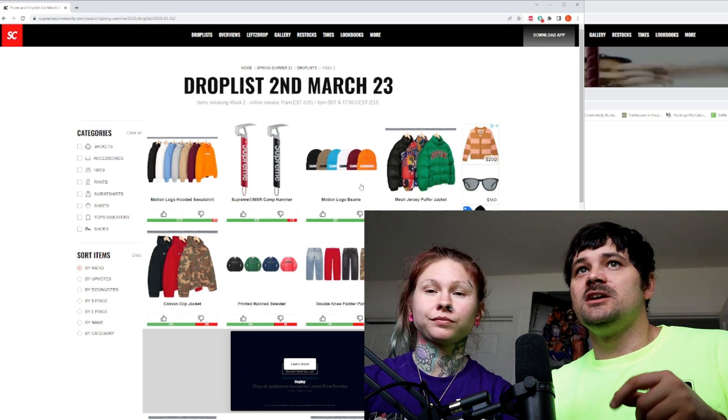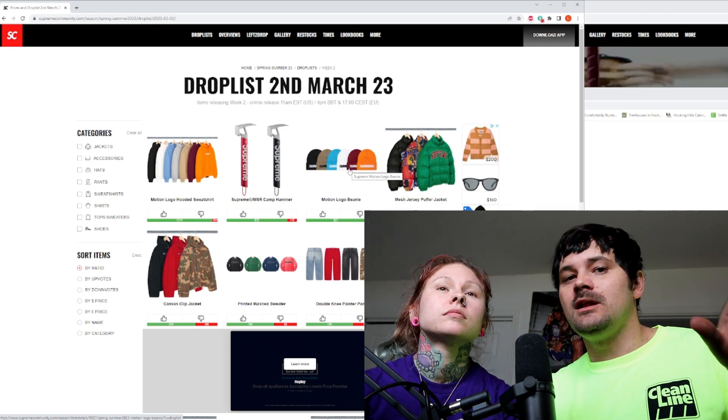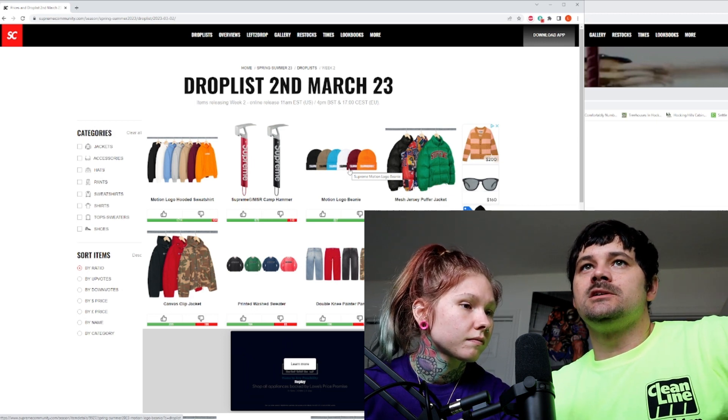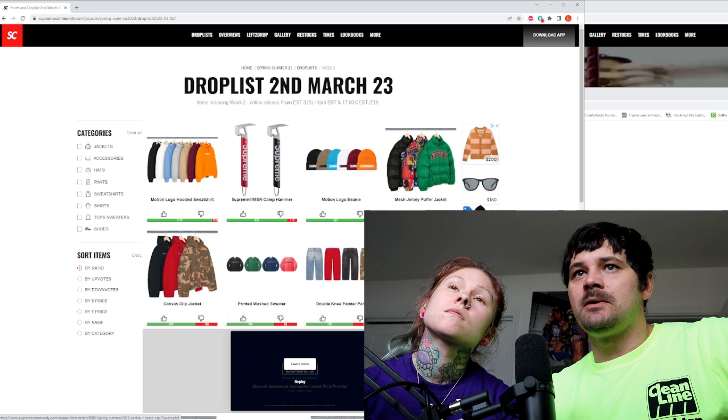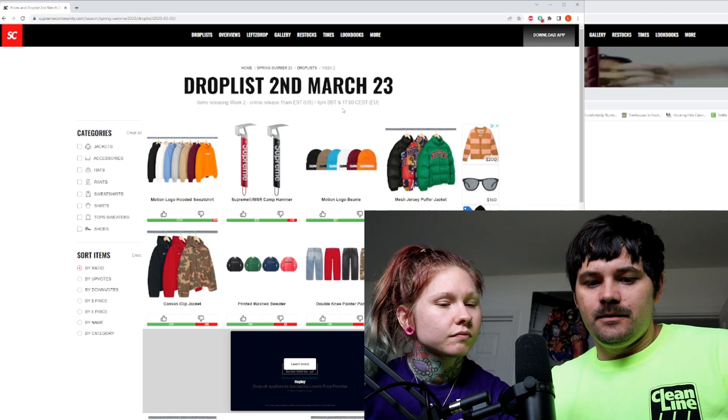My items right now: I'm thinking beanies and camp caps. I'll probably do a live cop so you guys will see — it's going to be strictly flip kind of stuff, or one of these camp caps for myself, either olive or black, probably the olive honestly. I'm going to be going for probably the black and the maroon or the tan beanies, and immediately the camp caps in olive and black. Those are my items — it's like a flip week, possibly keeping the olive cap.